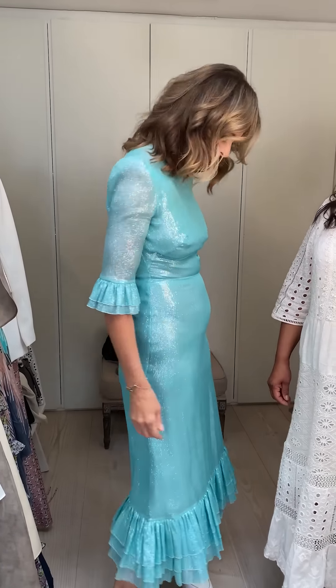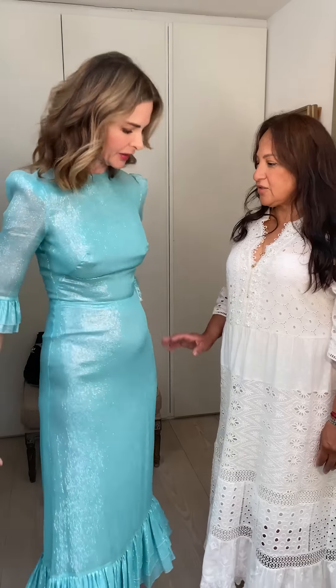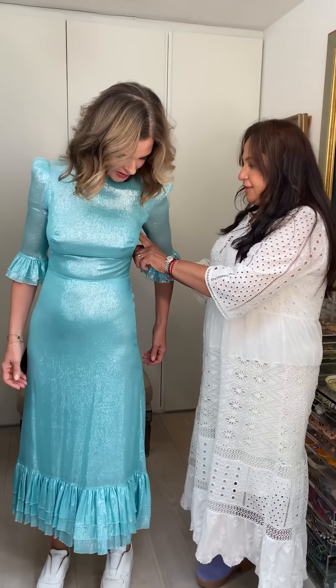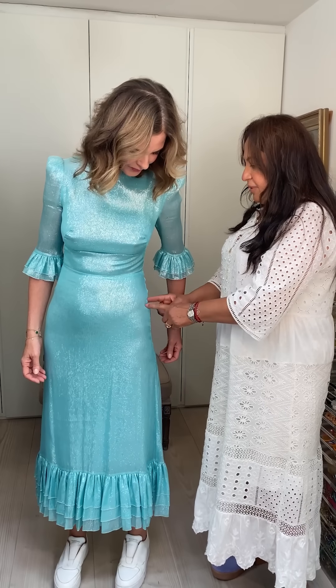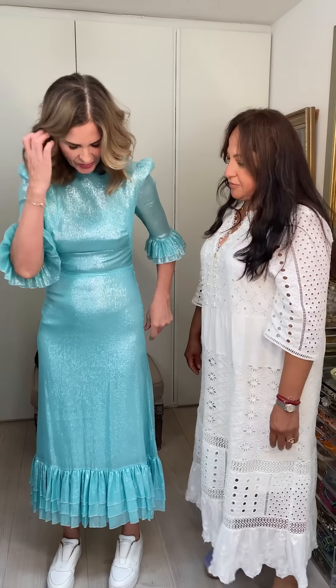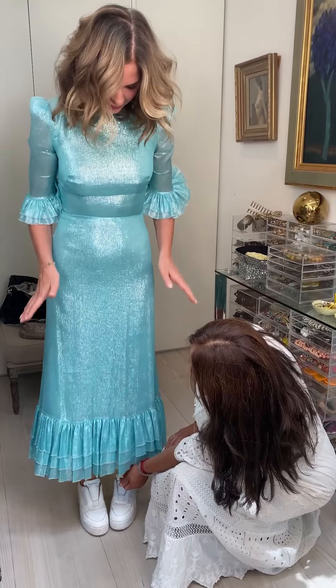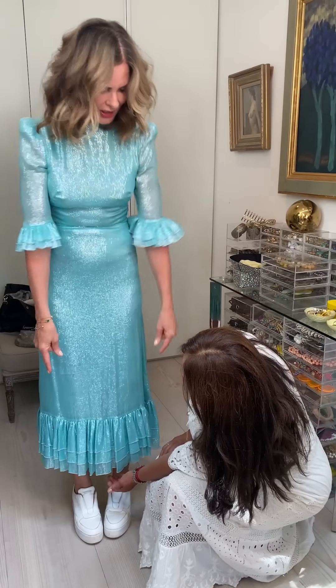I'm going to start with the Vampire's Wife dress that shrunk at the dry cleaner. I'm going to wear it to New York. It doesn't fit how it should fit as a dress. What is the solution? The solution is to take a little bit of fabric from the frill and then just add a little panel here and a little panel going down. Now let's say, Susanna, I love the length of this.